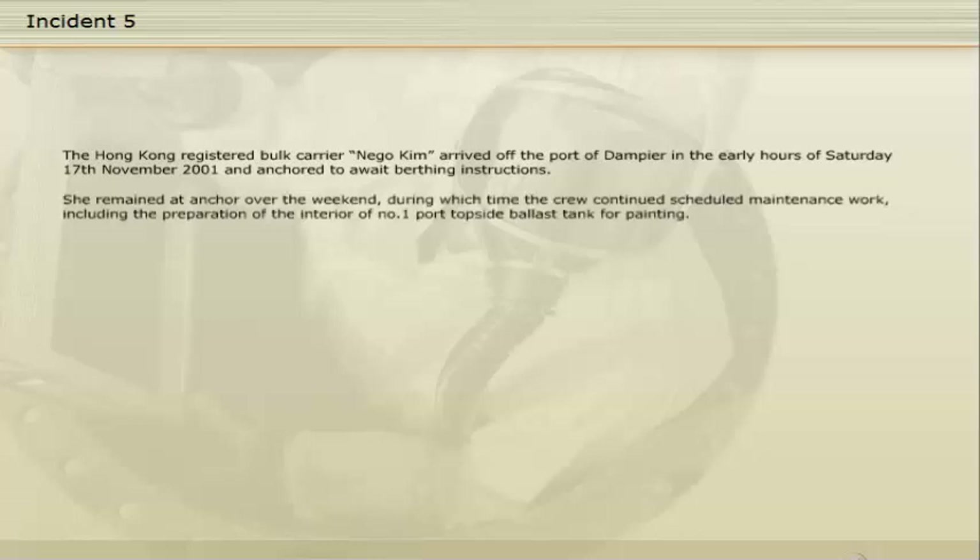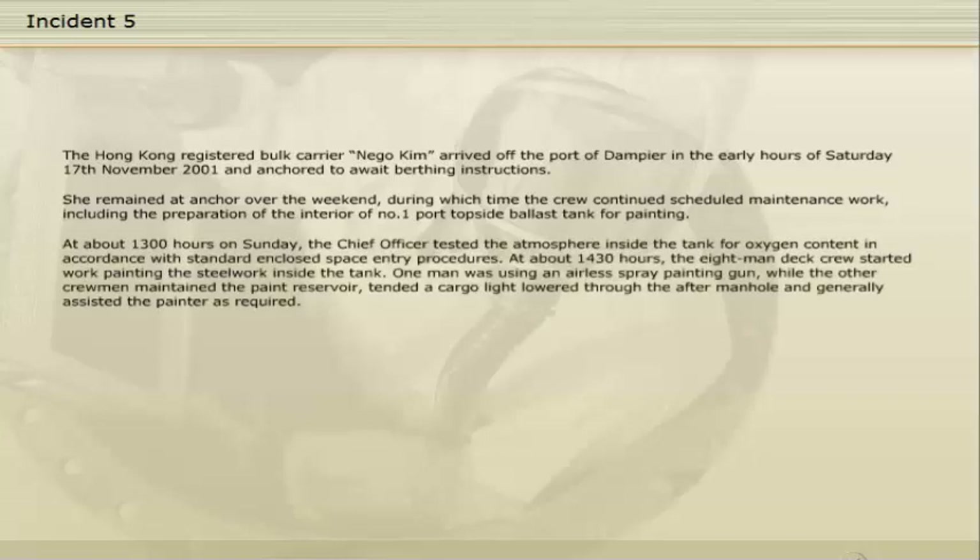The Hong Kong registered bulk carrier Nigo Kim arrived off the port of Dampier in the early hours of Saturday, 17 November 2001, and anchored to await berthing instructions. She remained at anchor over the weekend, during which time the crew continued scheduled maintenance work, including the preparation of the interior of No. 1 port topside ballast tank for painting. At about 1300 hours on Sunday, the chief officer tested the atmosphere inside the tank for oxygen content, in accordance with standard enclosed space entry procedures. At about 14:30 hours, the eight-man deck crew started work painting the steelwork inside the tank.